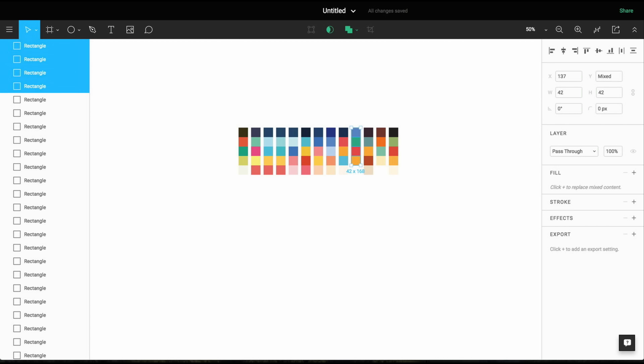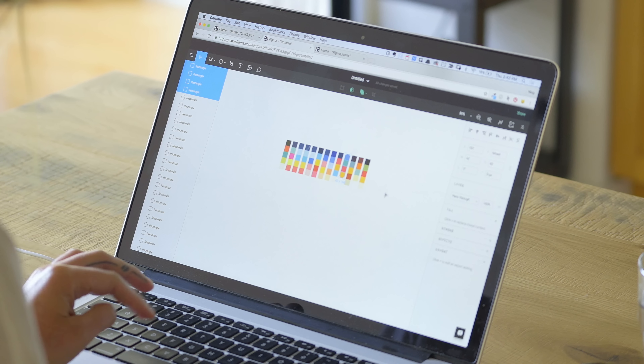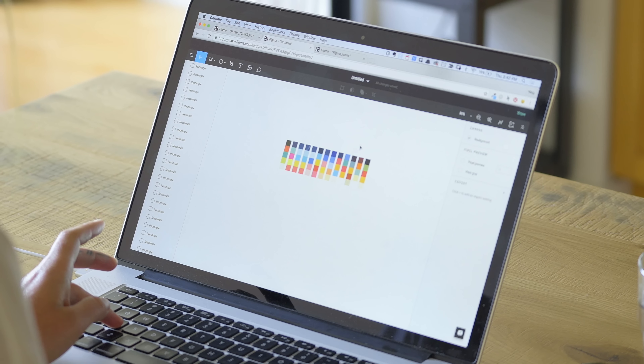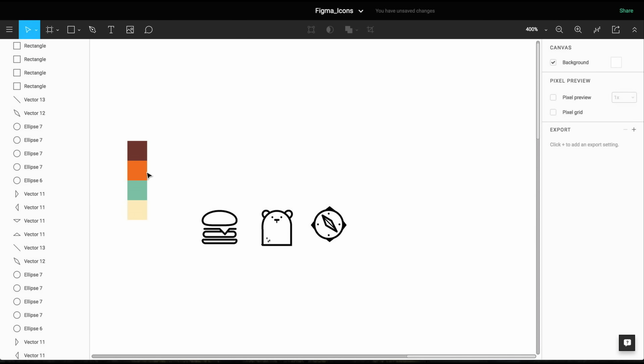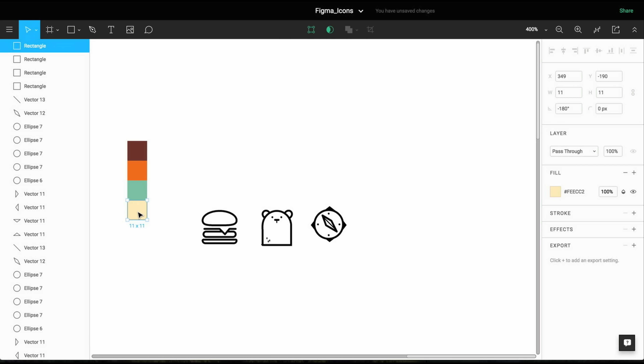So I'm going to grab — I think — the hamburger, and the bear, and the compass. And kind of see if I can take them a little bit further into feeling like a more cohesive set, maybe start working some of the details into it and also starting to work in color as well.